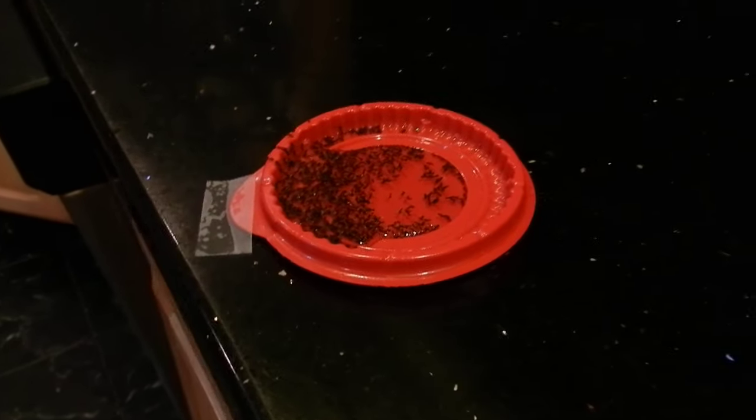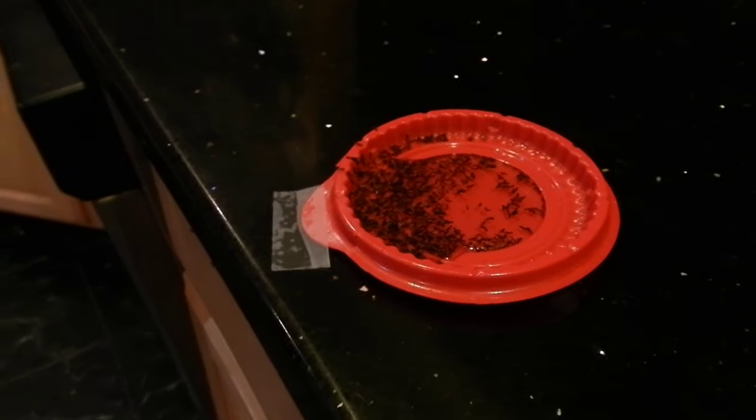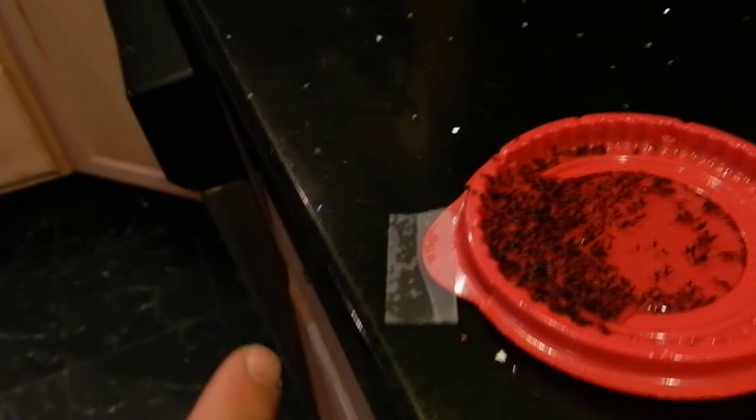Hey, check this out guys — every year this is just a continuing thing with the new family of ants that come in. You can see them along the edges down here, crawling along, and they come down on the side of where the dishwasher is every year.